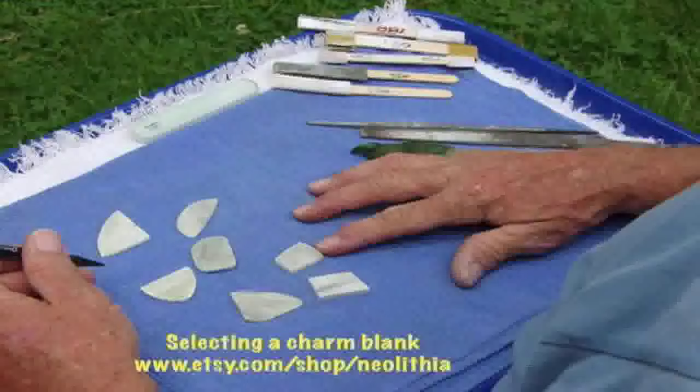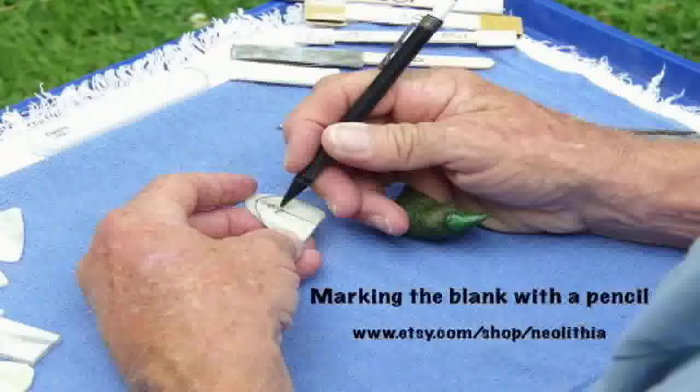All in my lap and with only common hand tools. The charm will not only bring good luck and the protection of the dragon, but Dracocyte's high magnesium content is said to relieve stress.